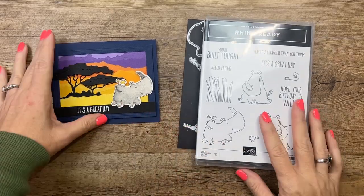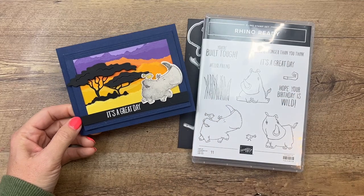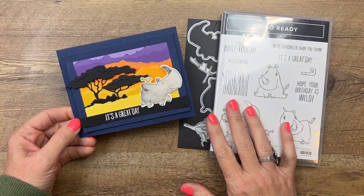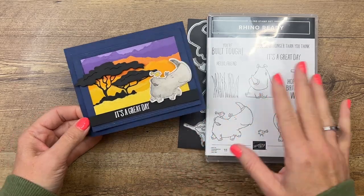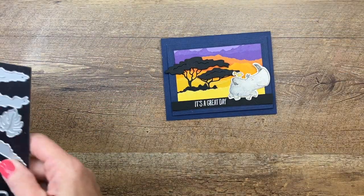Hey everybody, Erica Sirwin here from Pink Buckaroo Designs. I'd like to show you how to make this fun little Rhino Ready card. This is one of our new online exclusive products at stampinup.com - you can't find it in a catalog, it's only available online, and I love it. It's just so adorable.